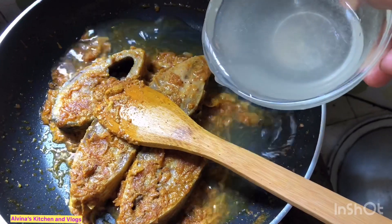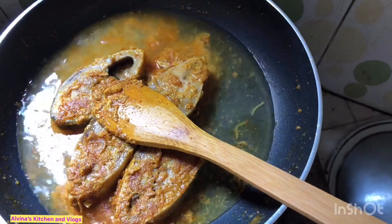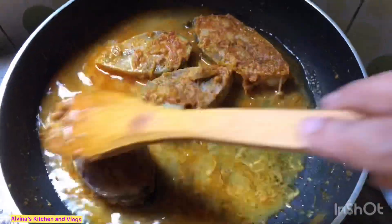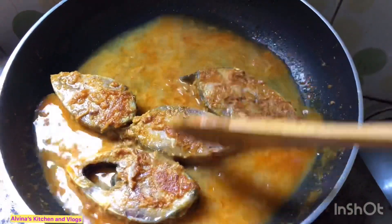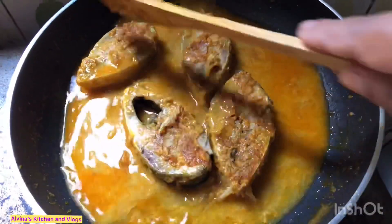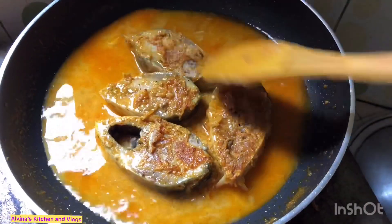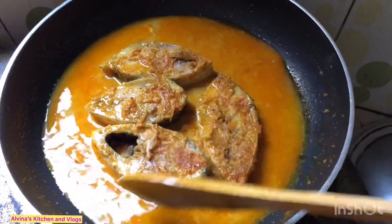We lifted the ironed iron so we can have some aired iron. We kept the iron ironed and took the iron.